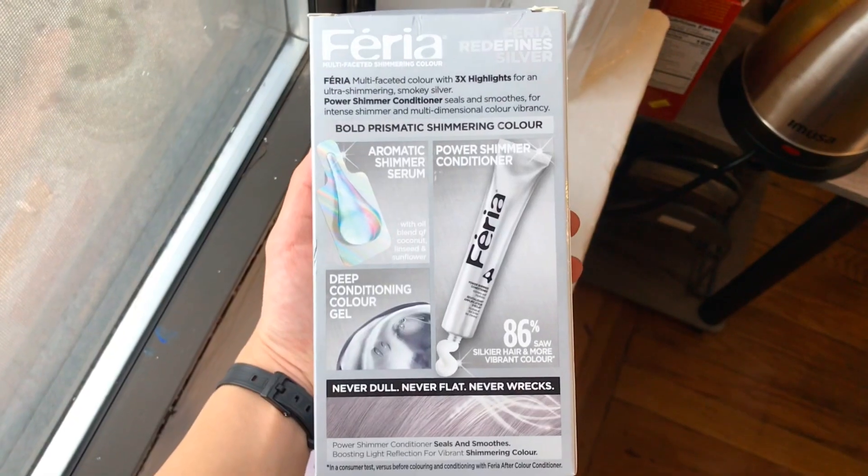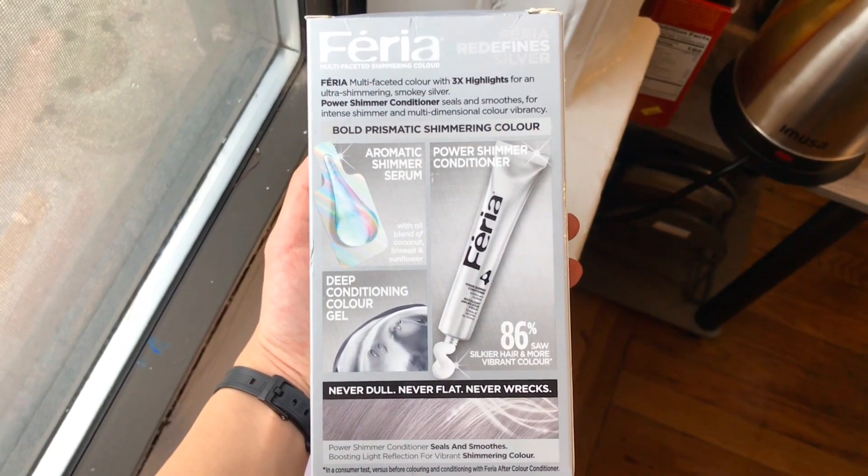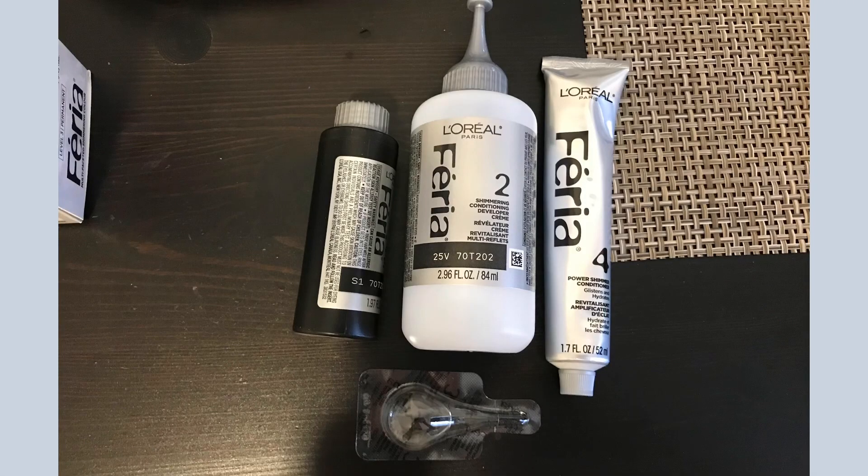With L'Oreal, the kit came with four products: the dye, the developer, a shimmer serum, and a conditioner you use once a week. The whole process was really straightforward — you put the developer with the dye, shake it, and apply it with the gloves they also provide. You leave it on for 25 minutes.